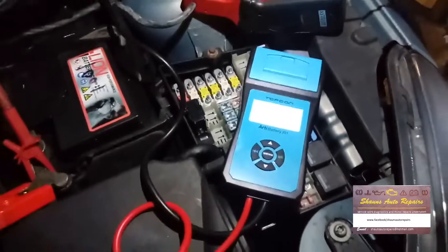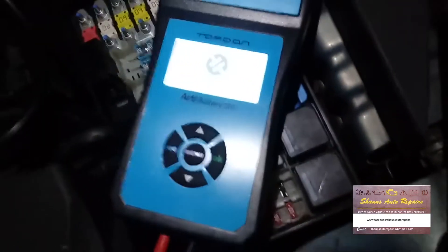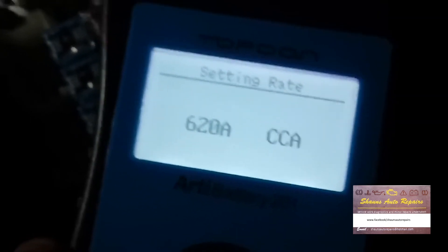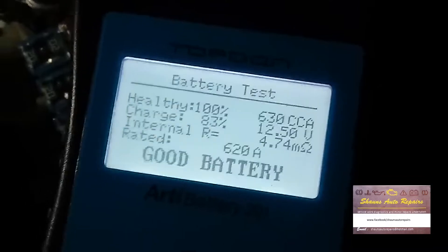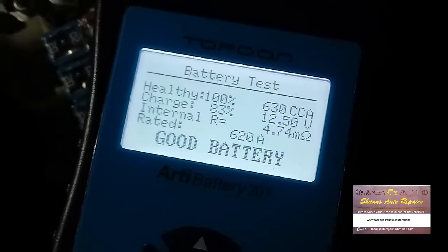Using the Topdon BT201 battery tester: selecting battery test, regular flooded, cold cranking amps set to 620. Testing the battery — result: good battery, 630 cold cranking amps, 12.5 volts, internal resistance of 4.74 milliohms. Good battery.